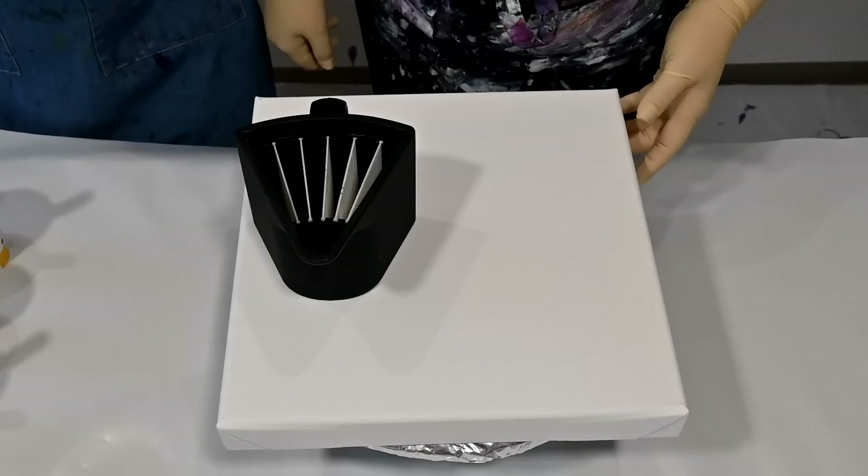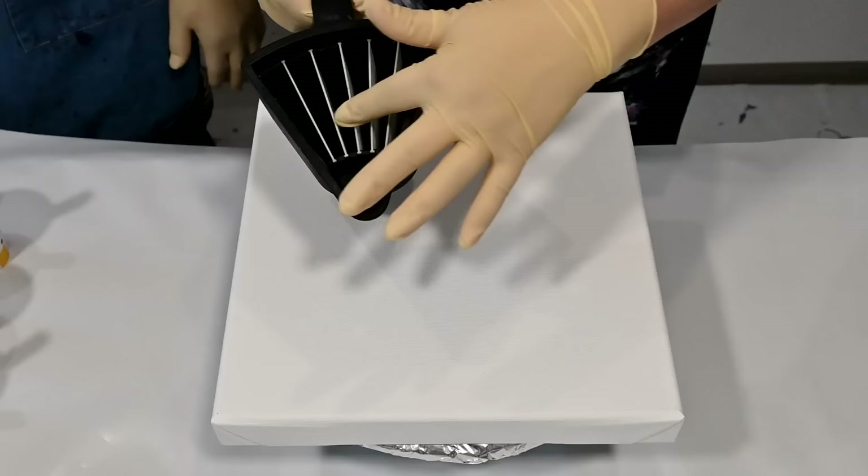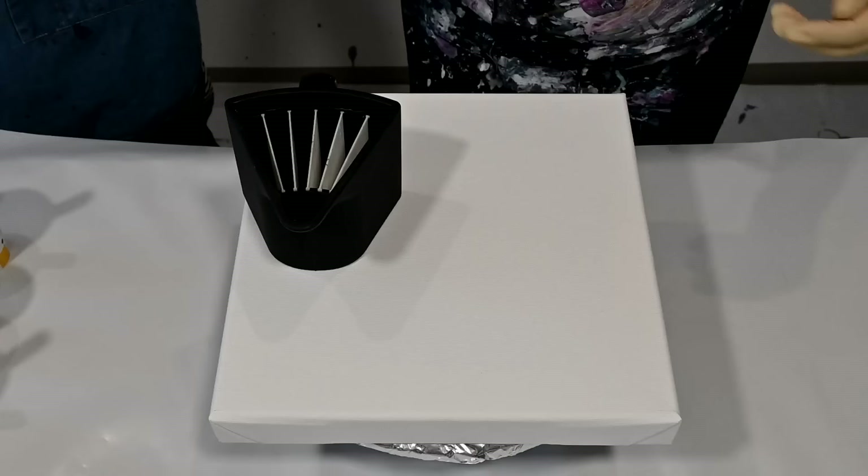So we have a split cup — the silicon one — with six dividers chosen today. Amadei and I chose some colors, and you can start pouring them into the chambers.